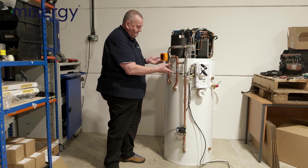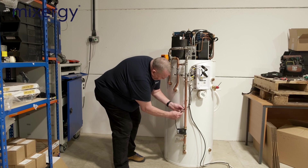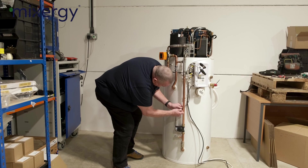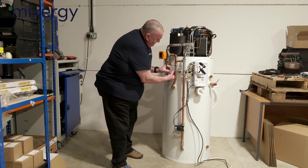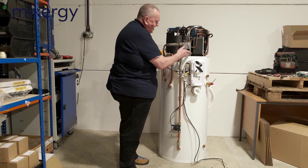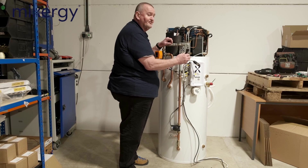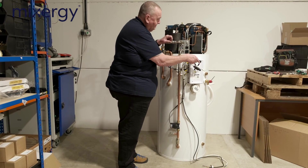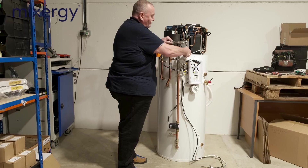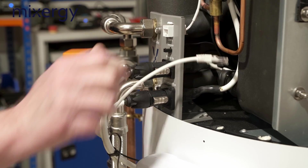Now we've got all the water side assembled, we're going to connect up the electrics. We've got the top-up pump, which is just a simple plug that fits across. We've got the three-way motor, and then we've got four connections: the immersion out and the power in. You can't get those mixed up because they're gendered — female and male — so the immersion heater plugs in, turns a quarter, and locks in place. Similarly, the power cable clicks in.